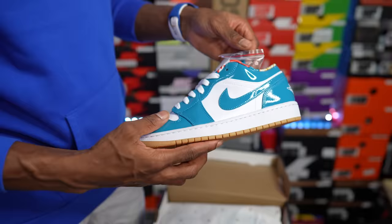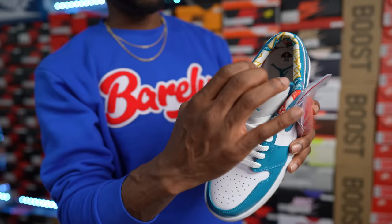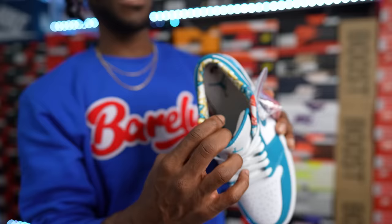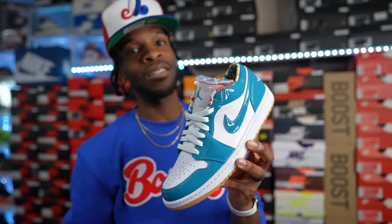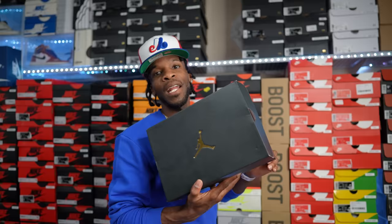Right here we have another Air Jordan One Low — these are nice: the Barcelona Air Jordan One Lows. They come with an extra set of red laces, which I think are gonna pop. Got them on ice right now. It reminds me of the Nothing But Net Air Jordan One Low with the sock liner area. All-over patent leather, slight leather hits, gum bottom — Barcelona lows in the collection.